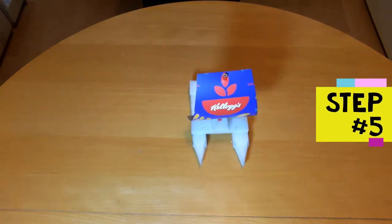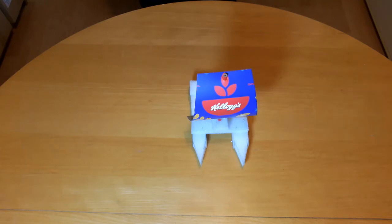Step 5 is to add the decorations. Add any decorations you have to the boat. You could take the sail off to decorate it if you like.